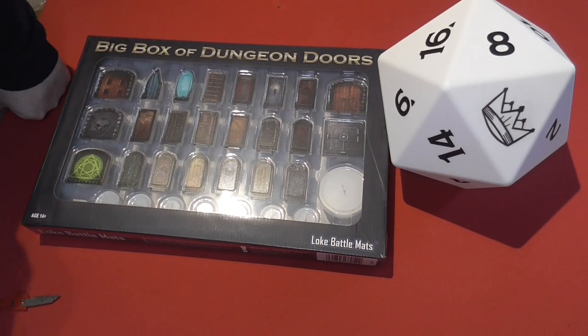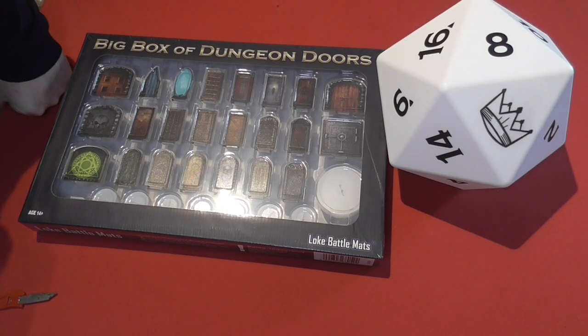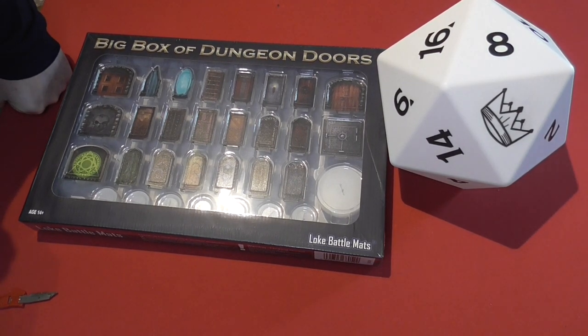Hello, welcome back to the Games Kingdom. My name's Carl King and today we're going to be having a look at one of the new Loke Battlemats Big Box of Dungeon Doors.